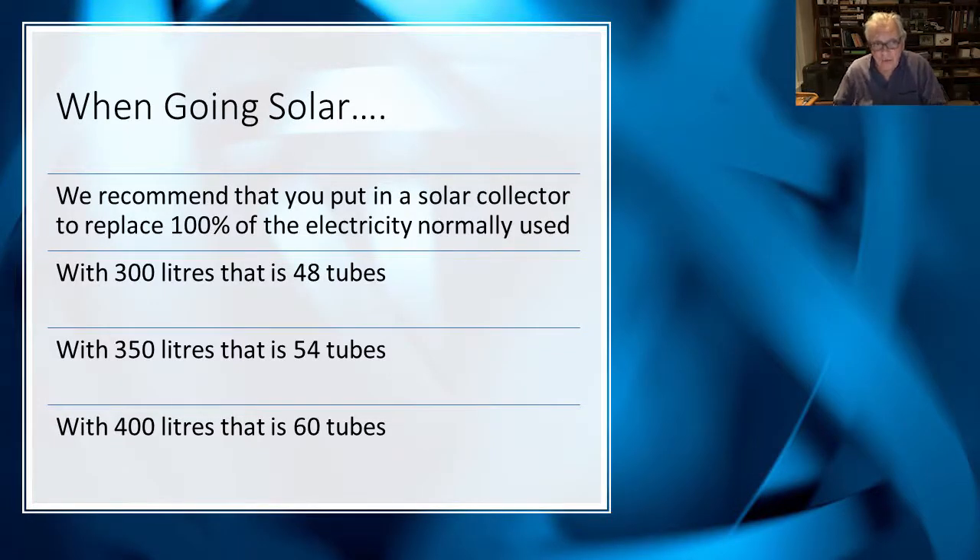When you get solar, we recommend that you put in a solar collector designed to replace 100% of the electricity normally used. That will be 48 tubes with 300 litres, 54 tubes with 350 litres, and around 60 tubes with 400 litres.